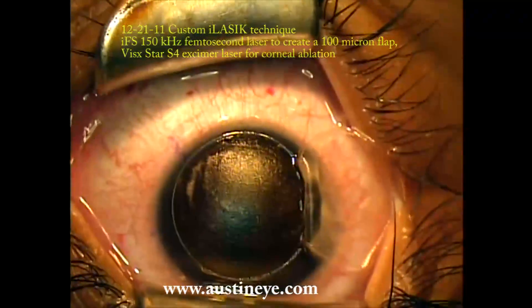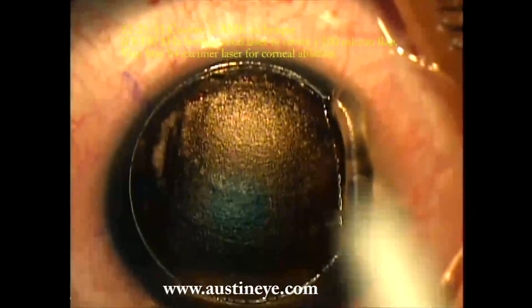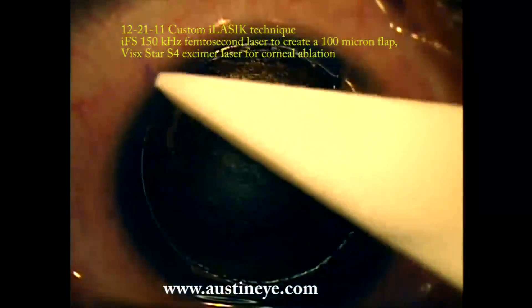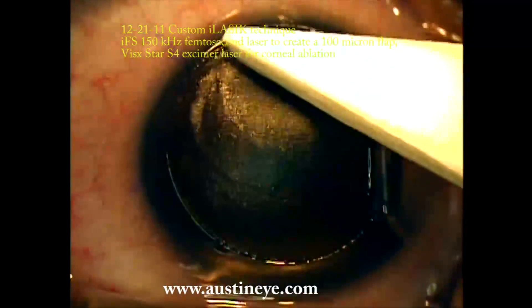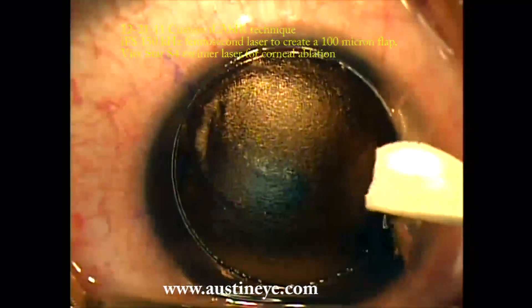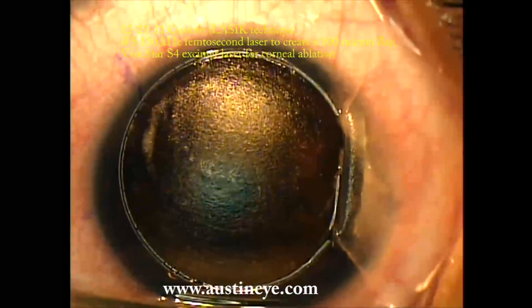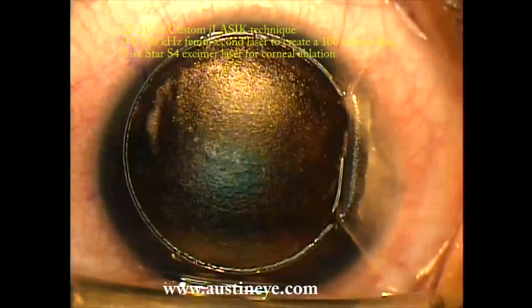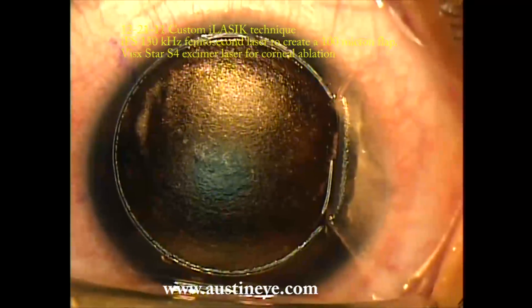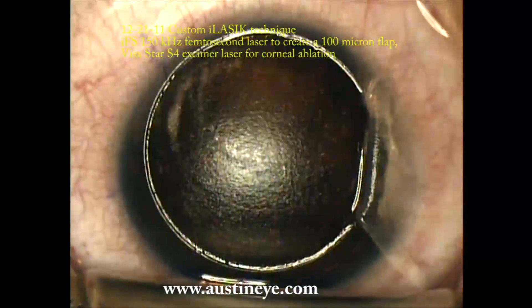The exposed area is dry. That's one distinct advantage over a microkeratome — we do not have to worry about hydration being brought underneath the flap by the microkeratome pass. If there's any wicking of tear fluid onto the edge of the flap, I just gently absorb it with a microfiber sponge.